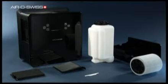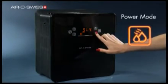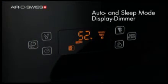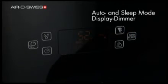All functions are controlled via a digital touch screen. For example, the desired humidity level can be set using the Hygrostat. The power mode delivers extra powerful humidity output. In auto and sleep mode, an optimal humidity of 55% is maintained. In sleep mode, the display is dimmed additionally.